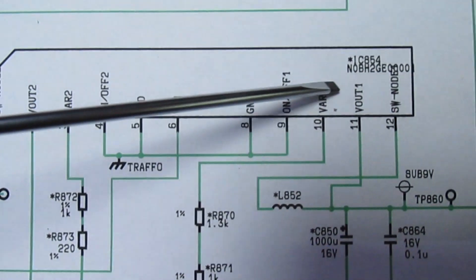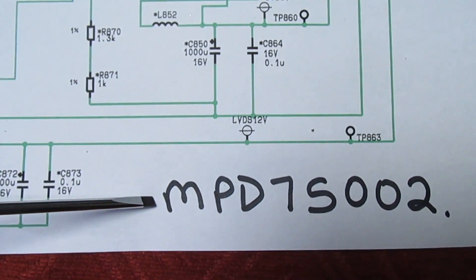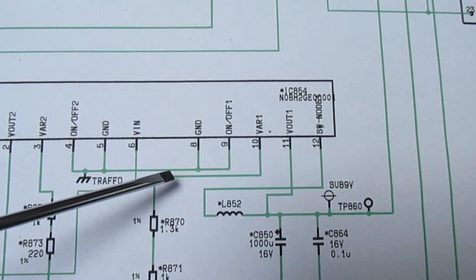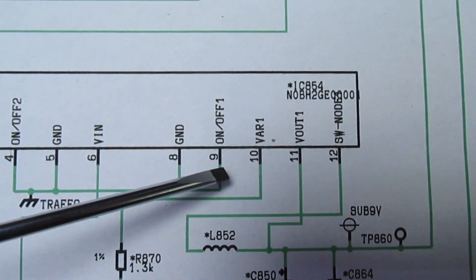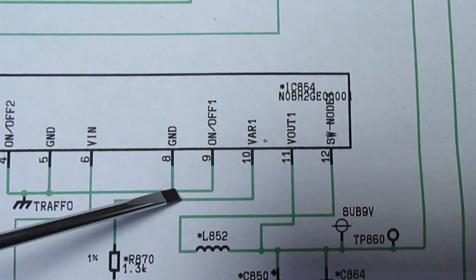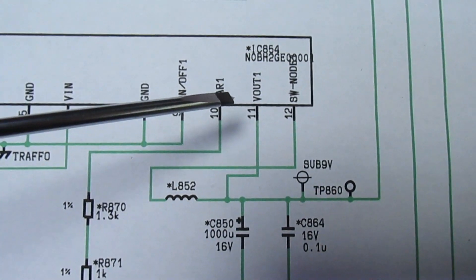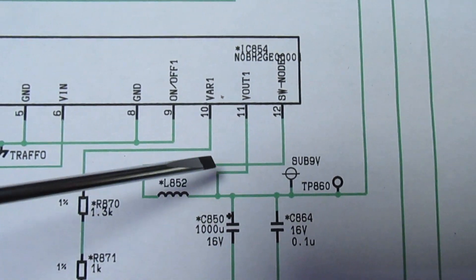The problem is actually inside the chip itself, which creates a bit of a problem because this chip is no longer available — Murata discontinued it about five years ago. Looking at the pinout: we've got ground, a switched on/off pin which is disabled by taking it to ground, pin 10 with a couple of resistors that sets the output voltage, the external inductor connection, and an output.